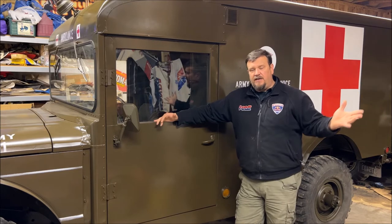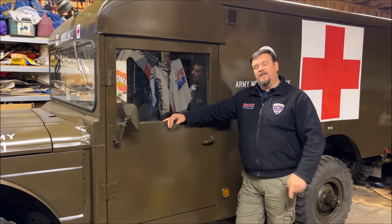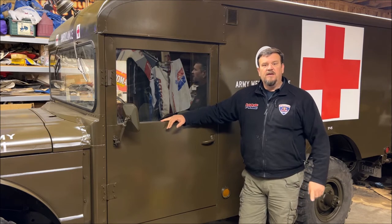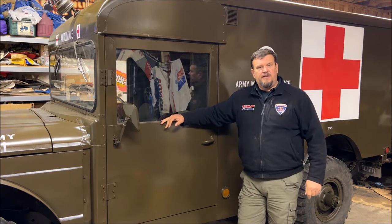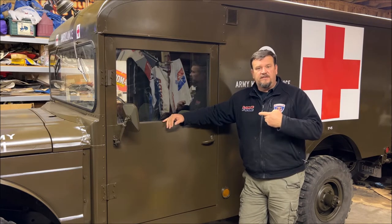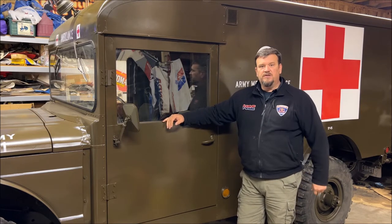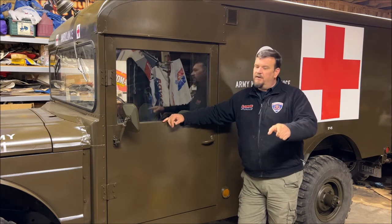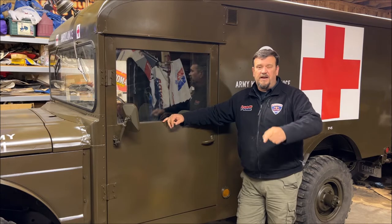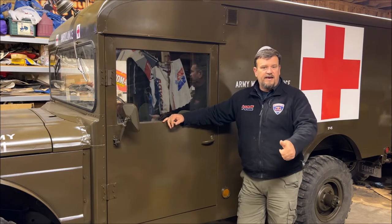Hi folks, welcome back to Green Iron TV. We're still working on the 1967 Jeep M725 ambulance, and on this episode we're going to be installing a siren and finishing up a few of the small details so we can take this Jeep to its first show. Remember to like, comment, subscribe — every little bit helps, and we appreciate it. Thanks and stay tuned.